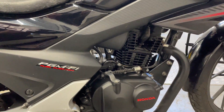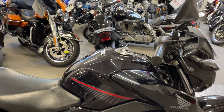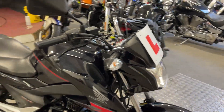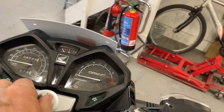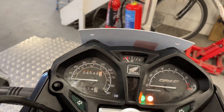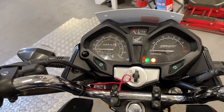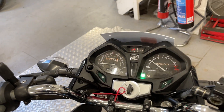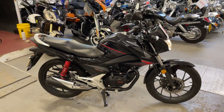It's a very tidy bike, not really any marks on the bodywork. Only done 4500 miles. Runs nice and smoothly.